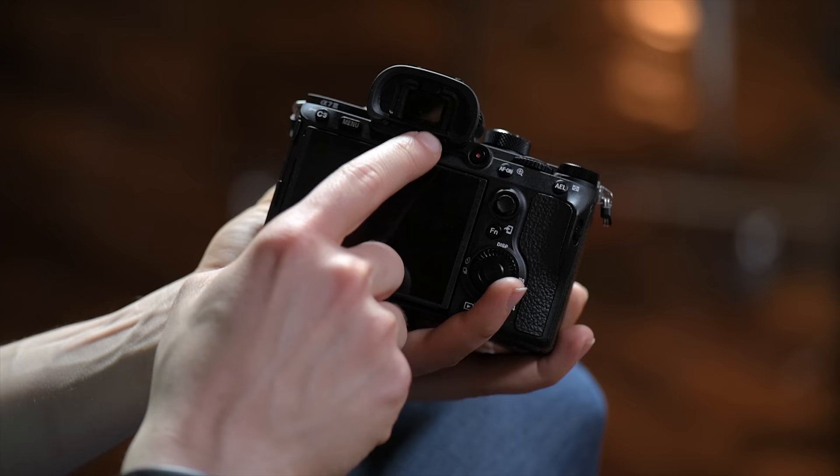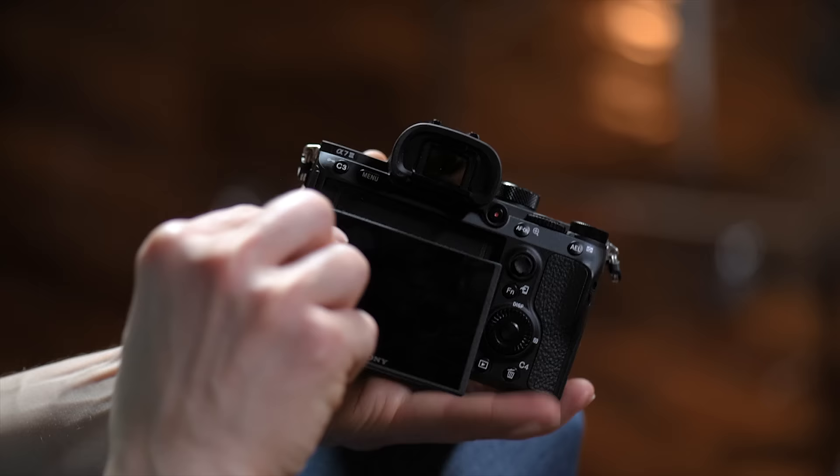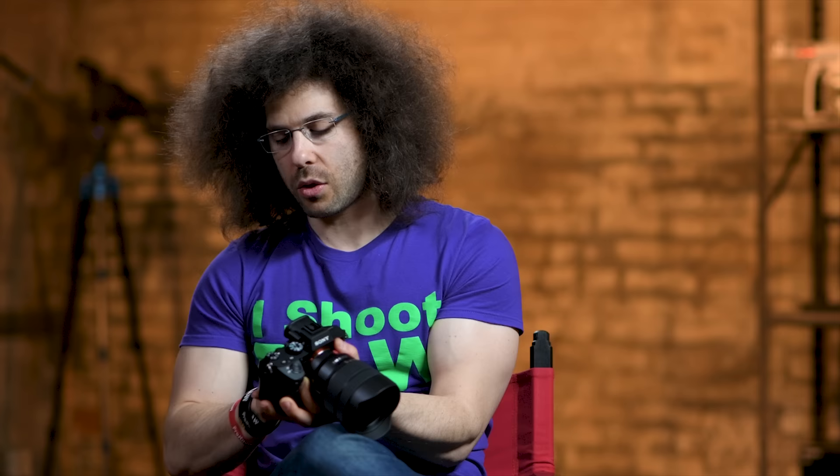There's also a proximity sensor here, so as soon as your face goes up to the EVF, it's going to turn off the screen and allow you to look through the electronic viewfinder. This is your tiltable LCD screen — it only tilts out so far, but it tilts all the way up. It is a touch screen, though it doesn't do a lot of functions with touch. You'll see that when we get into the menu system.